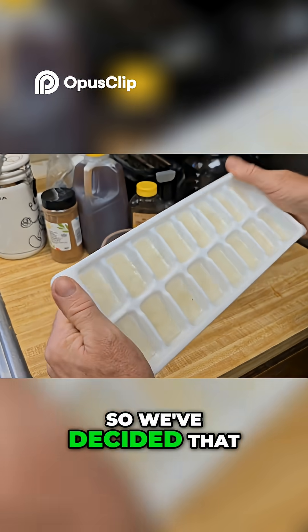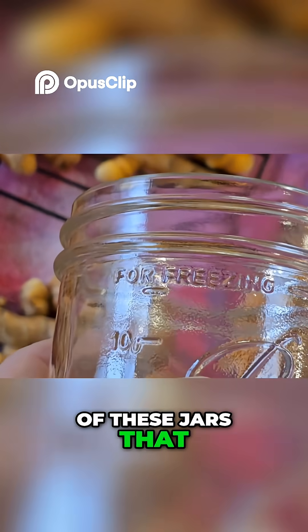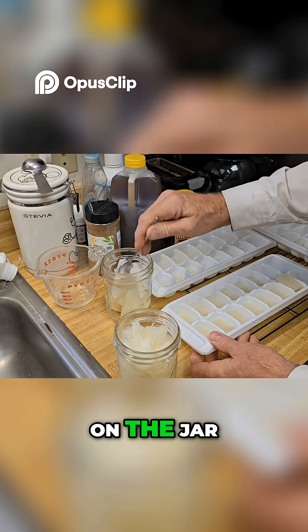So we've decided we're going to pour it in liquid form into one of these jars that has the freezing fill line on the jar.